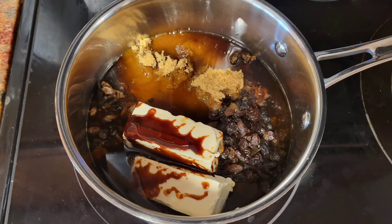Melt it all together, then bring it to a boil and boil gently for about three minutes.